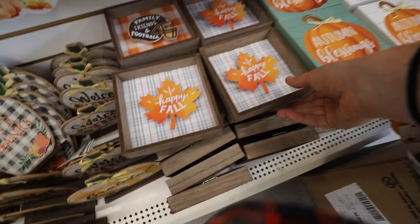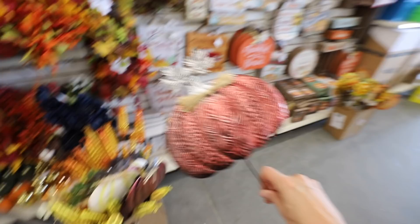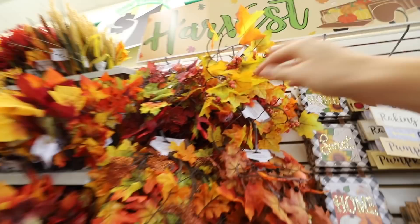Oh my goodness! I am so excited about these little boxes. This one is adorable. These ones say Autumn Blessings, and they even have a football one. All of these are brand new this year, and I love the colors. How many trucks do you own? They also have all of these garlands, which are such an inexpensive way to add a little bit of flair to some of your designs. I'm going to pick up a few — I can't wait! I love shopping with you guys and I cannot wait to share this with you.